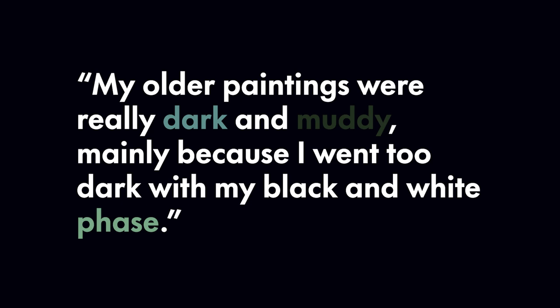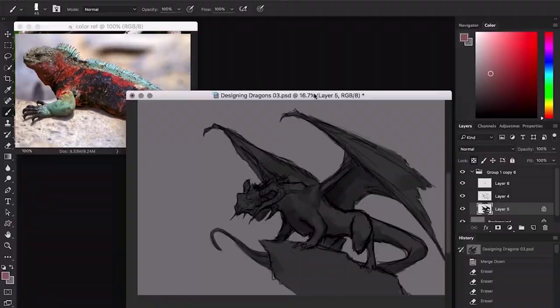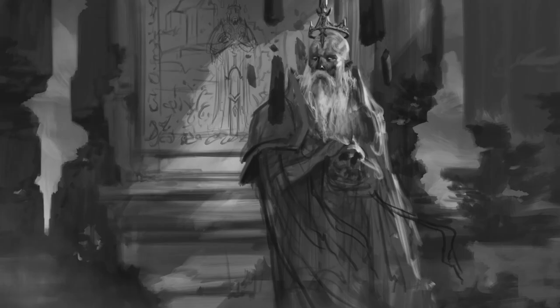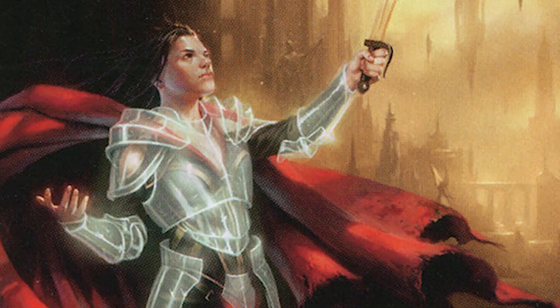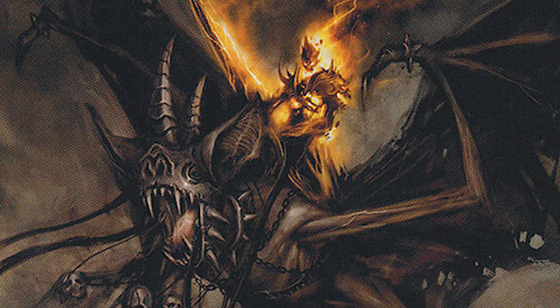By necessity, Darkin has had to start using colour in his work, and his solution has been to use it in a way that suits his style. His work has a strong focus on light and dark, in part because all his pieces start off as line drawings. Darkin says he uses light to try to tell a story — it gives the fantastical images depth and realism. As a result, his attraction to darkness becomes an asset rather than a weakness.